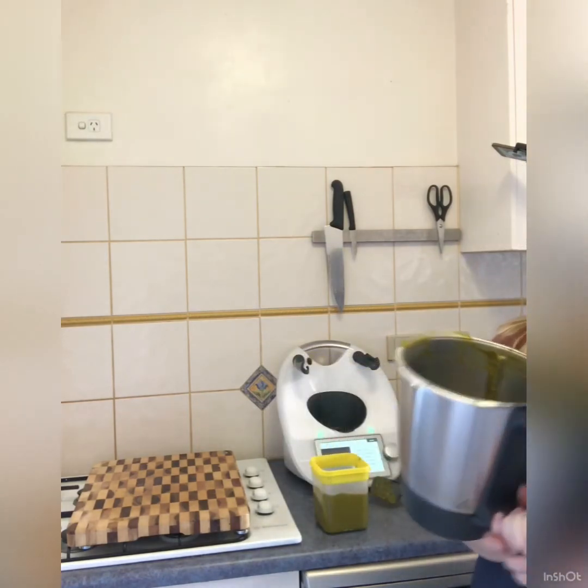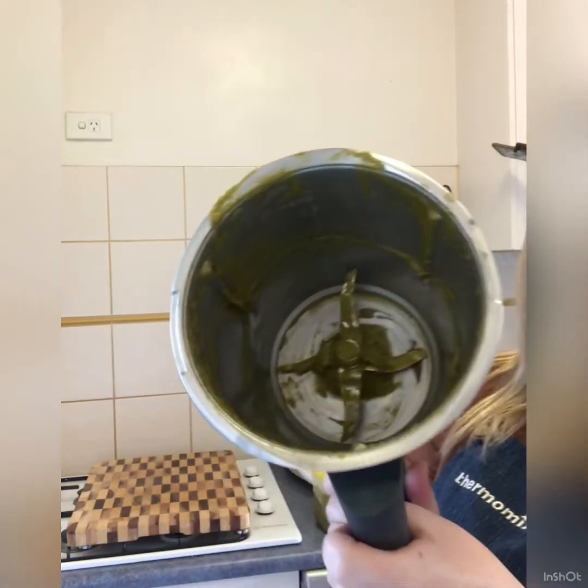I've got most of that out, but there's still some stuff floating around in the bowl. Instead of cleaning it with dishwashing liquid like I normally would, I'm just going to put some water in it so I don't waste all that stock paste residue.